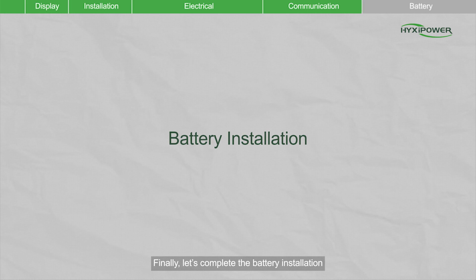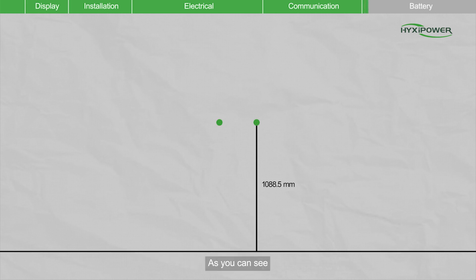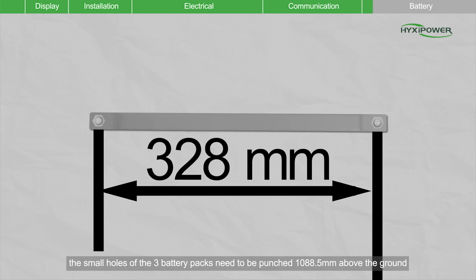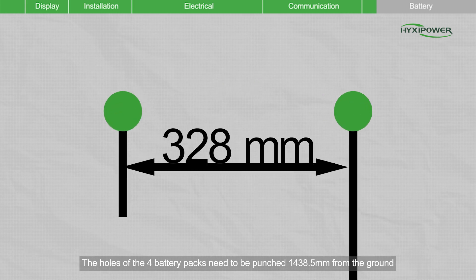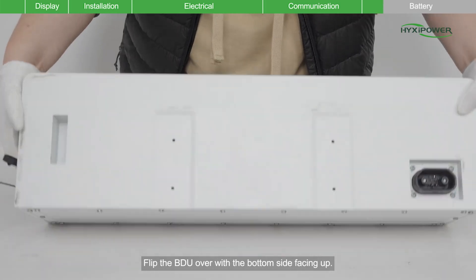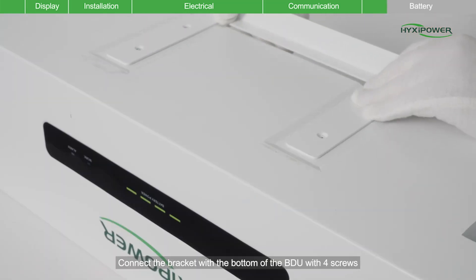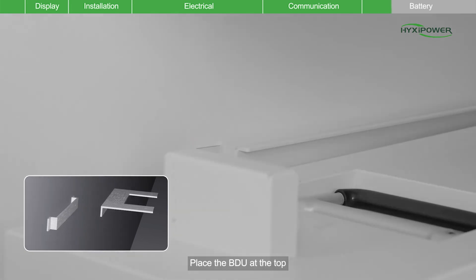Finally, let's complete the battery installation. If you have three to four batteries, you need to install a pull wall bracket. The holes for three battery packs need to be punched 1088.5mm above the ground. The holes for four battery packs need to be punched 1438.5mm from the ground. Then place the base 33mm away from the wall. Flip the BDU over with the bottom side facing up. Connect the bracket with the bottom of the BDU with four screws. Please note that the edges of the pull bracket are facing down. Place the BDU at the top.